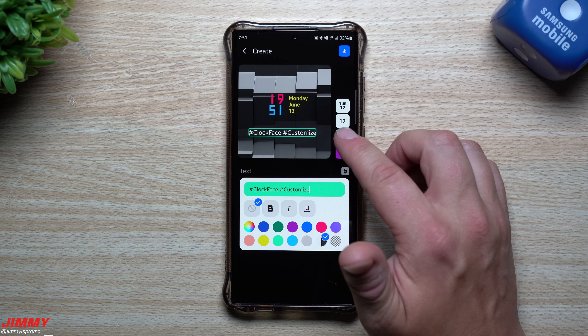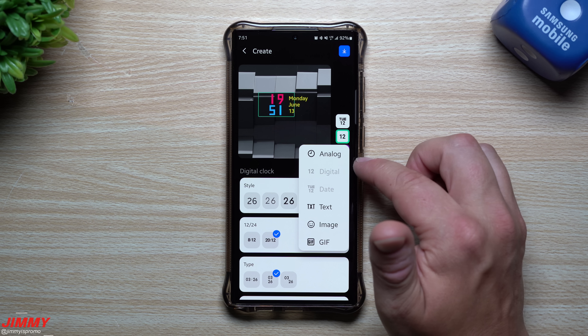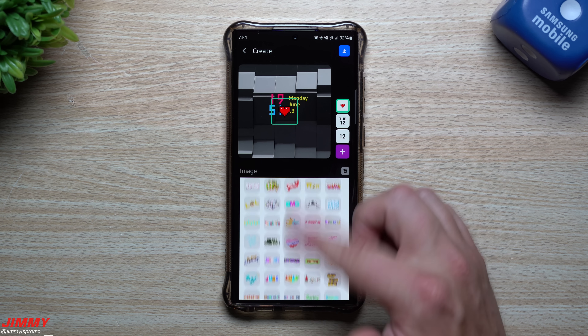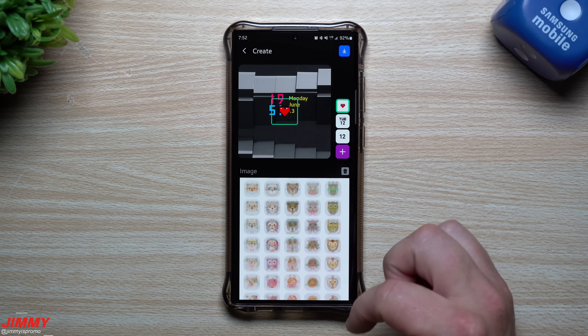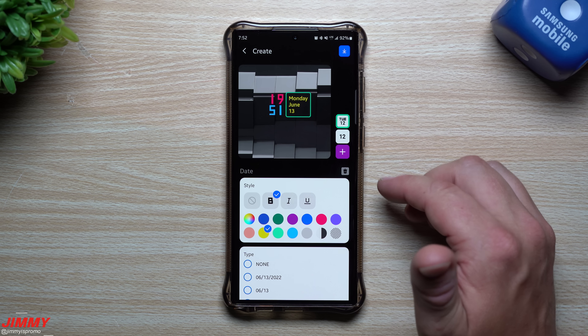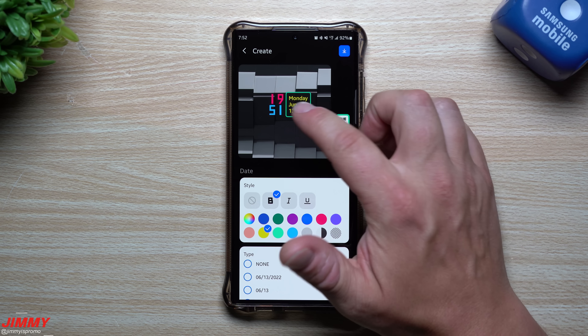You can also hit the trash can to remove an element, then hit the plus button to add in an image — either a preset one or your own from the gallery. Hit the trash can on anything you don't want. You can make elements bigger or smaller and rotate them. Once you have the setup you want, hit the download button to set it as your clock face.